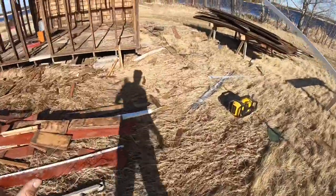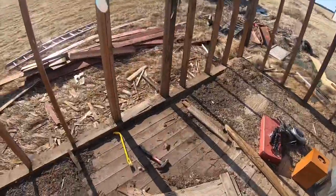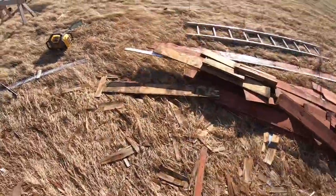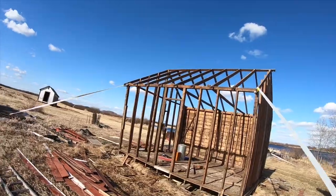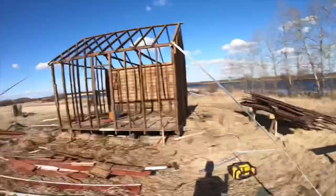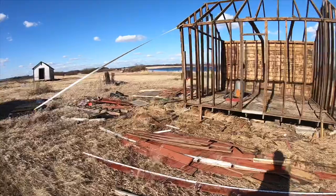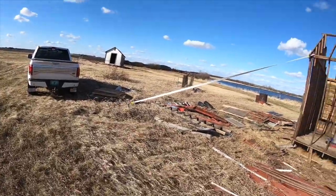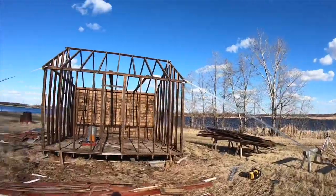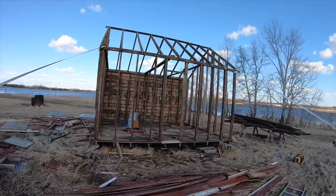Some of you might be wondering why I don't just put a brace across the wall. First of all, I don't really have any good nails here — just these little spent eight penny nails laying around. And with bracing it could blow over anyways. But with these anchors, there could be 100 mile an hour winds or whatever — the wind is probably getting up there today, probably 70 for sure. That's why I opted for the anchors rather than braces.